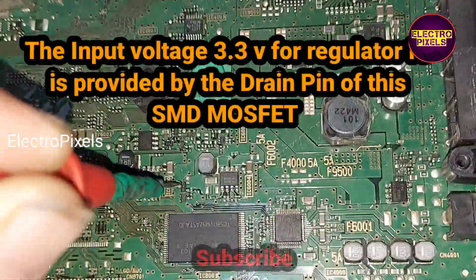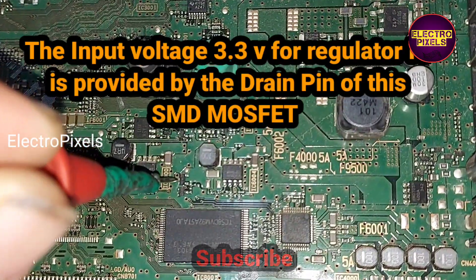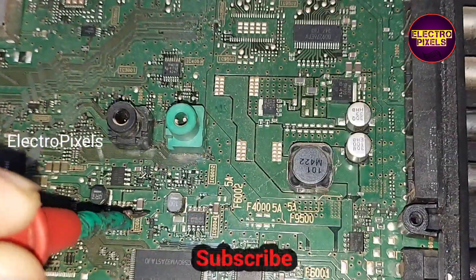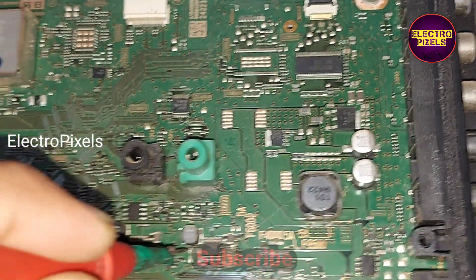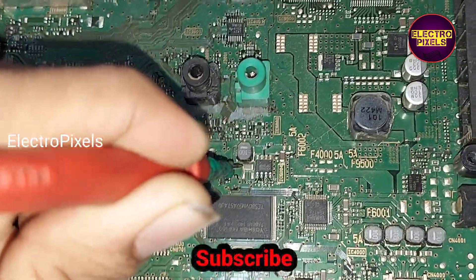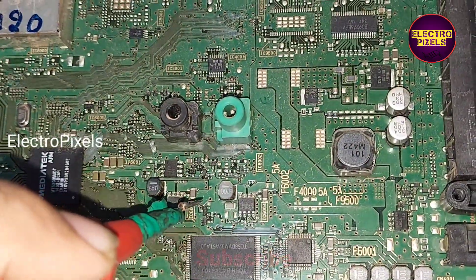The 3.3 volt input for the regulator IC is provided by the drain pin of this SMD MOSFET, but the 3.3 voltage is missing from the drain pin. However, in this SMD capacitor it shows a 3.3 volt reading on the multimeter.